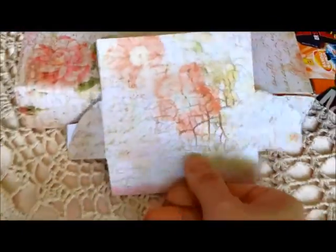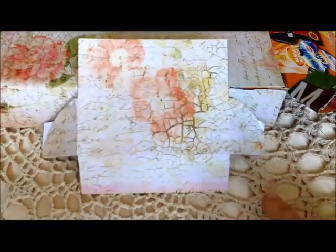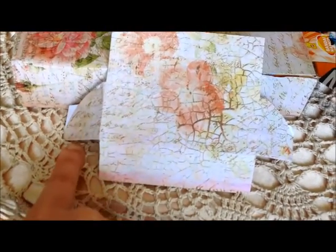Then I made this flap. It is a rectangular piece of paper, and the width of the paper is the width of the box plus two times the height of the box.